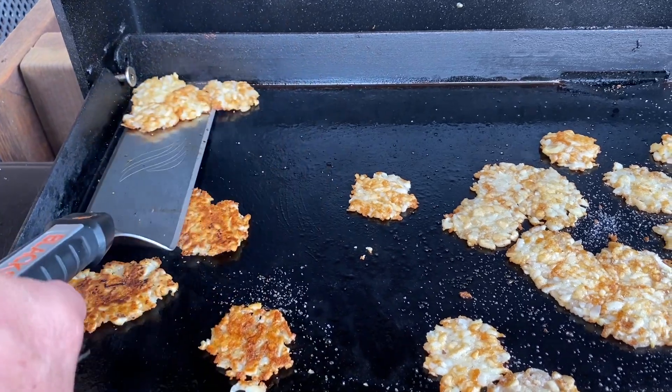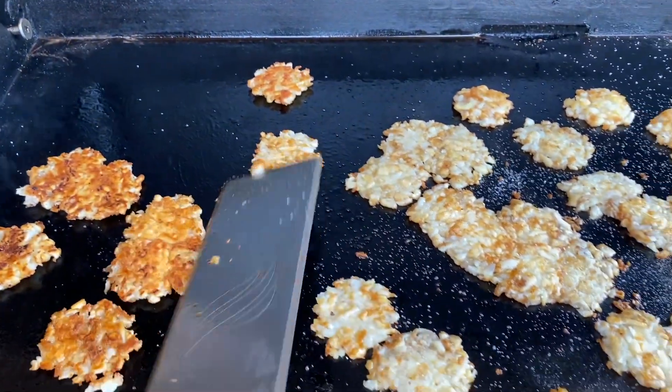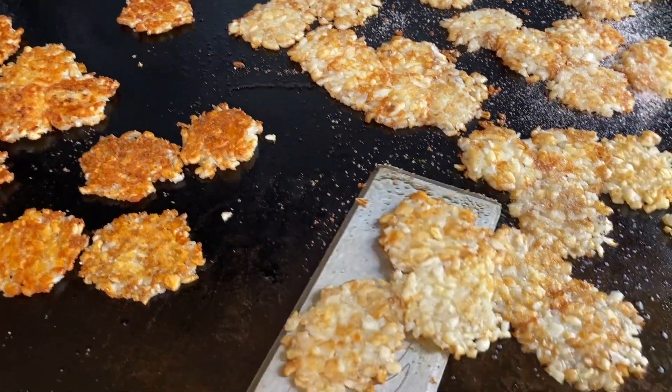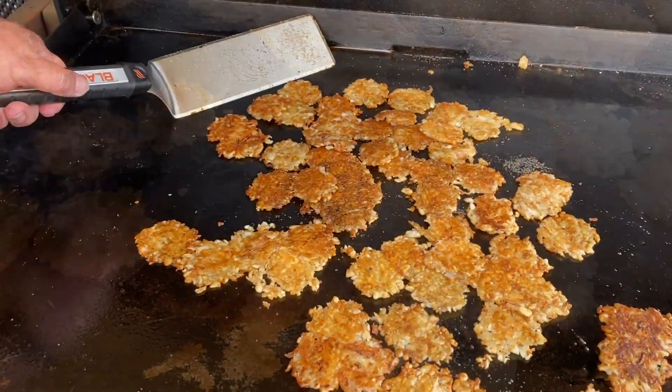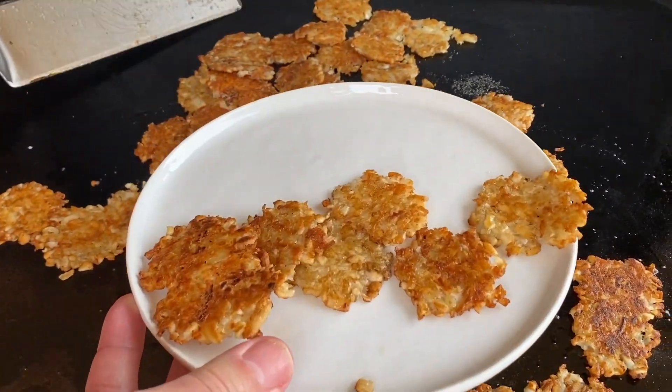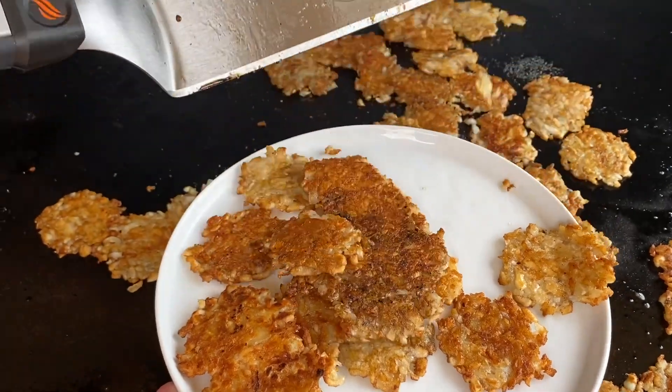As you can tell, our tater tots are smashed very thin, and you want to make sure they get that beautiful crispy brown edges. Let them cook for another two to four minutes until they're as crispy as you like, and they're ready to serve.